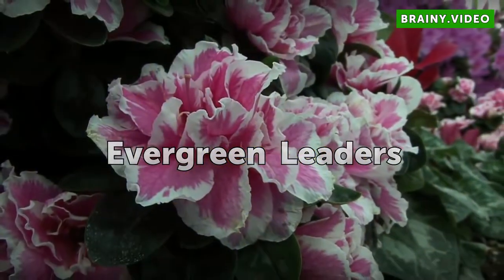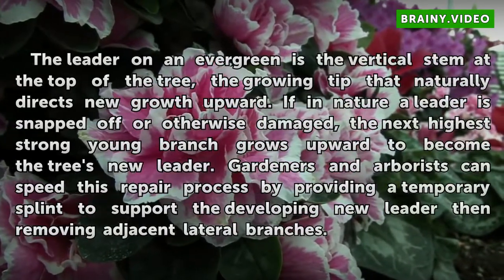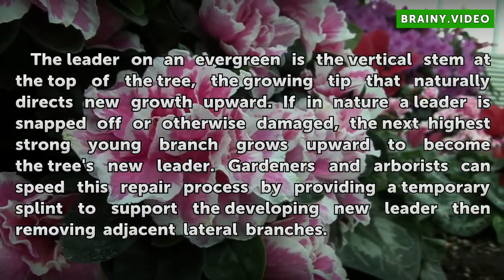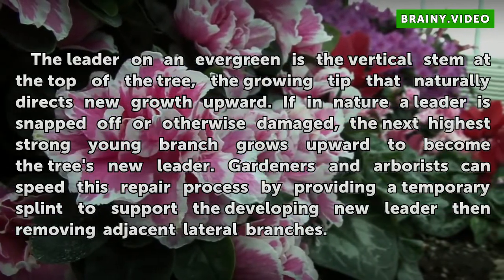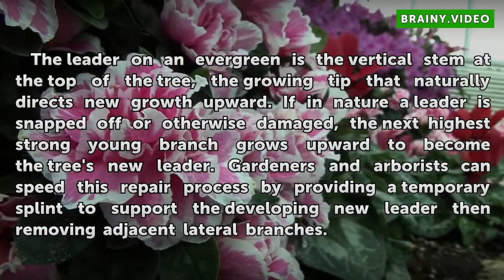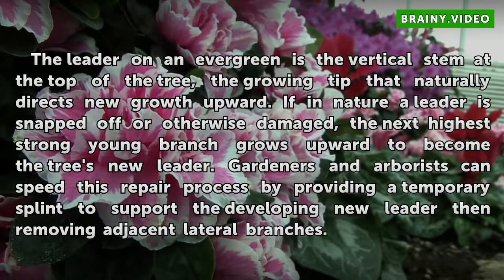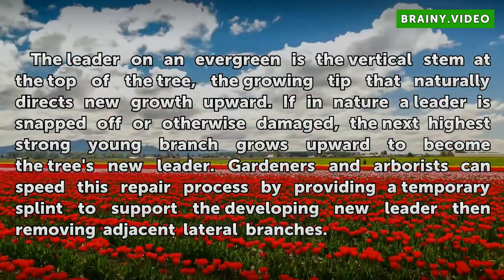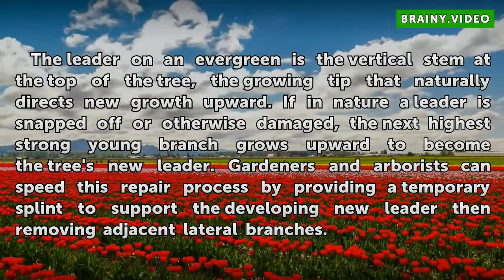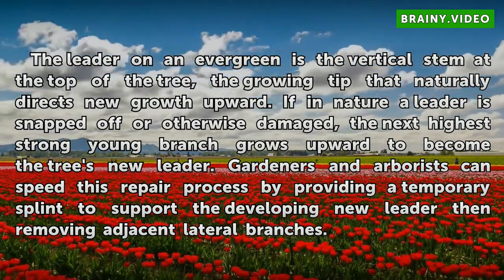A leader on an evergreen is the vertical stem at the top of the tree — the growing tip that naturally directs new growth upward. If in nature a leader is snapped off or otherwise damaged, the next highest strong young branch grows upward to become the tree's new leader. Gardeners and arborists can speed this repair process by providing a temporary splint to support the developing new leader, then removing adjacent lateral branches.